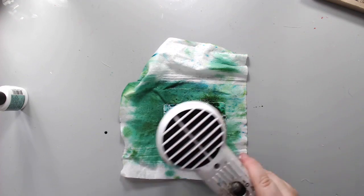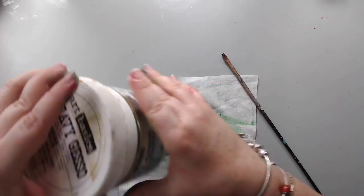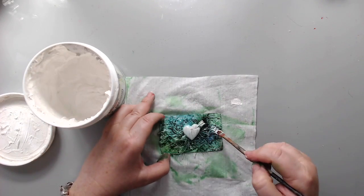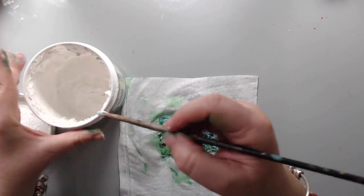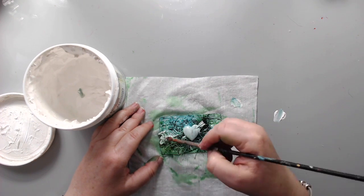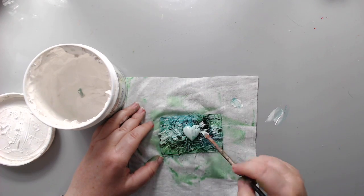Once this was dry, I took some heavy white gesso again and with a thin paintbrush I dry-brushed on top of all the textured areas — on the metal part and on the sisal thread — just to add a little more highlight and bring all the texture back into the surface.